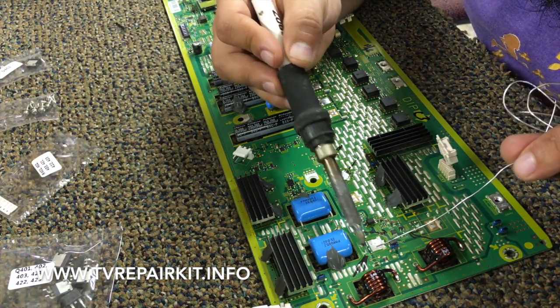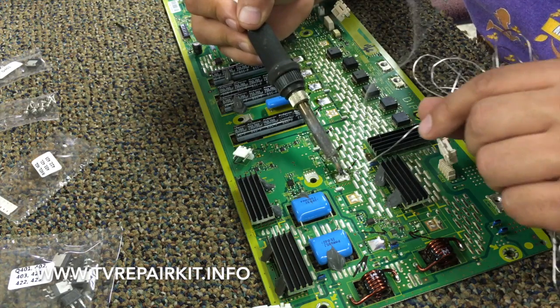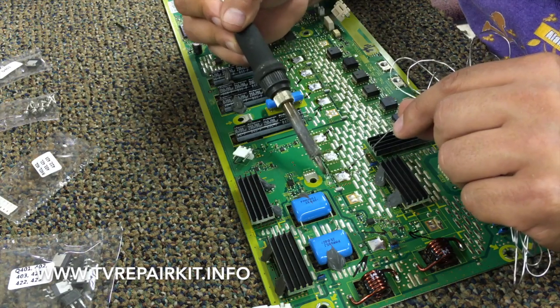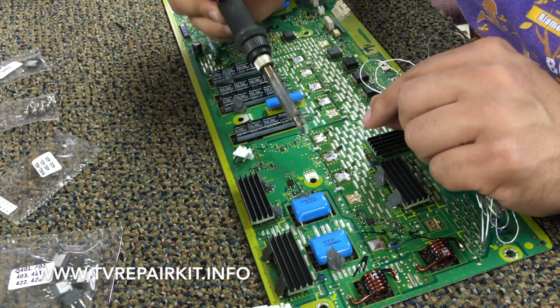We'll add a little bit of solder to the areas where the pins for the transistors will go, and the area where the heat sink of each transistor will go. We'll speed this up so you don't have to sit through all that time.